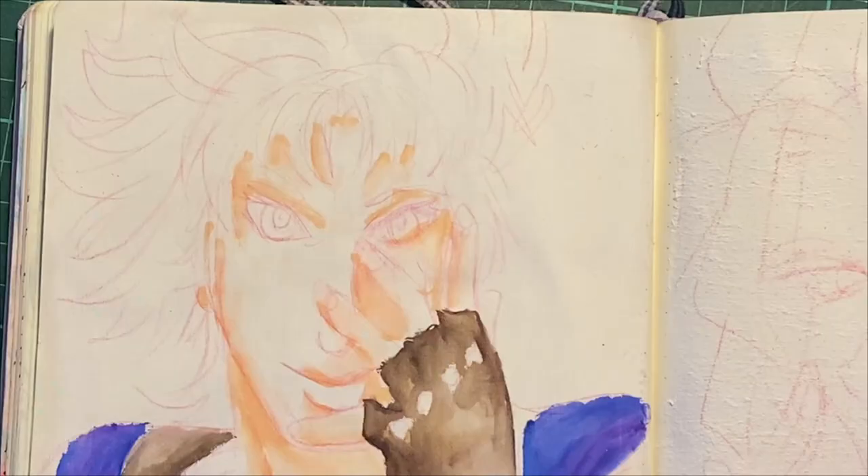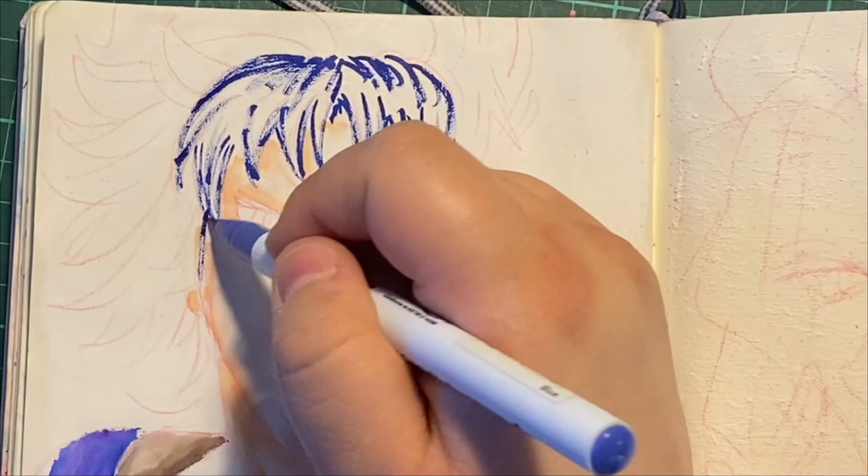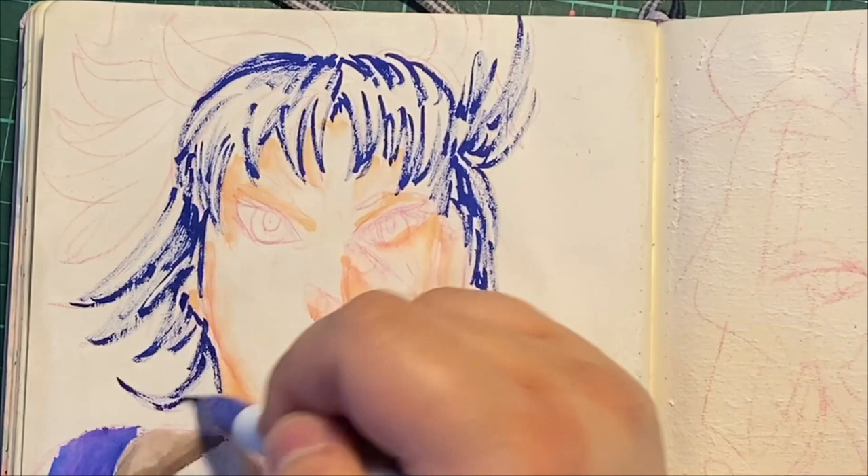The black pen — you can kind of see it on the desk there on the laptop before that cut. I find that with these, you just kind of set down the color that you need, just lightly outline so you can have where you want the darkest spot. Then you just let it spread out. You can add more colors to it as well.